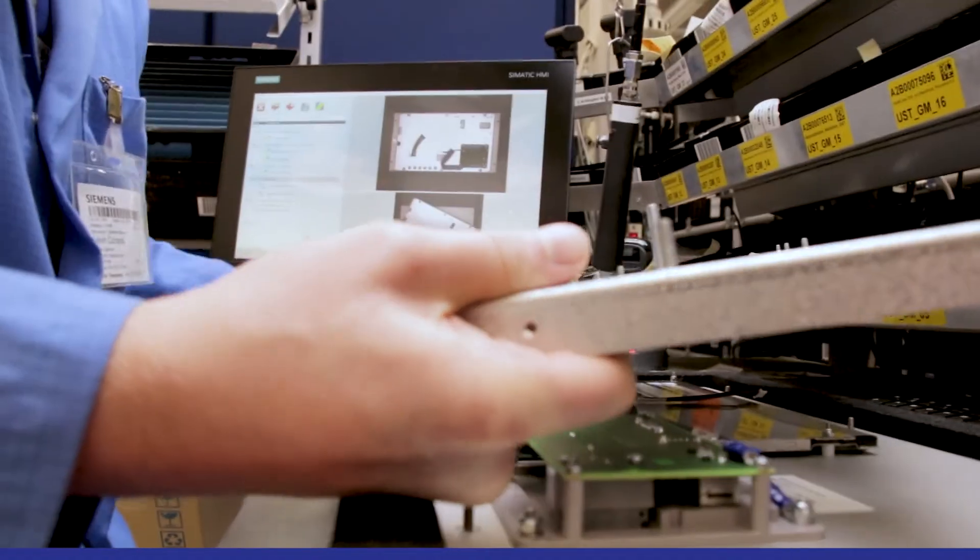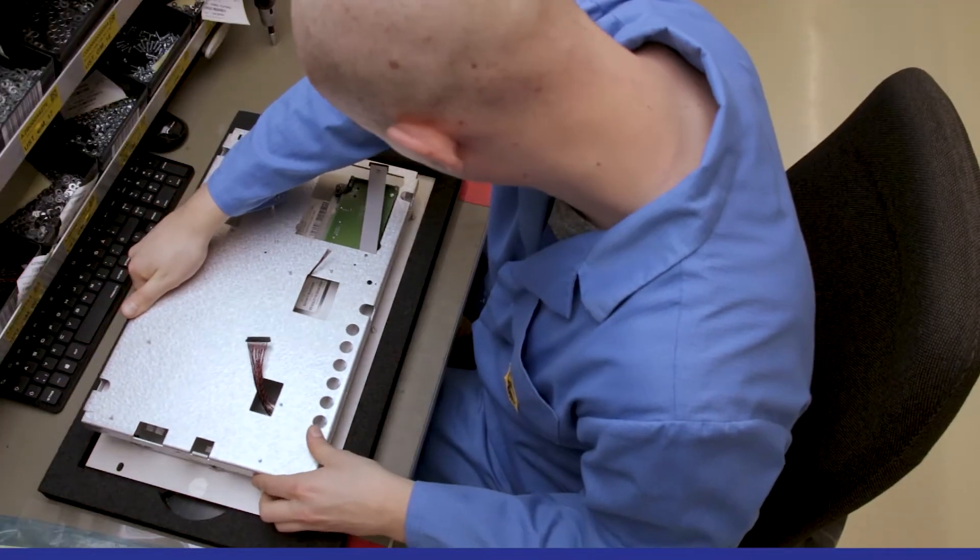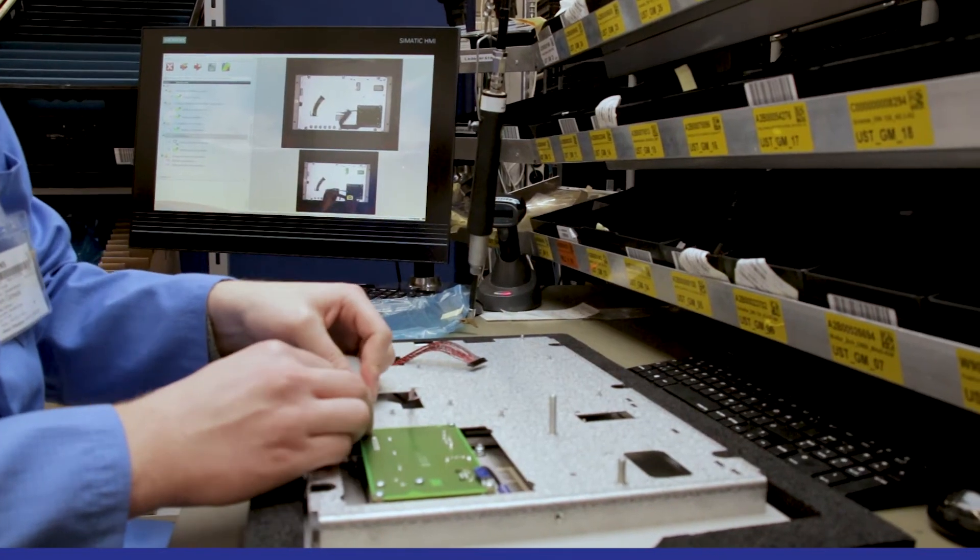SmartGlaus uses the laser to indicate the correct position of the parts to be mounted directly on the work piece, and only advances when everything is correct. This direct feedback relieves the worker in many ways.